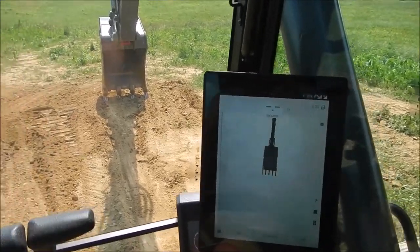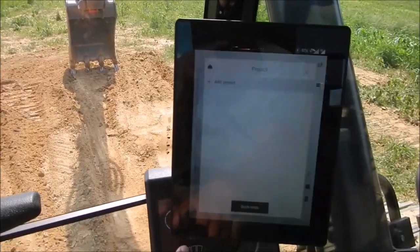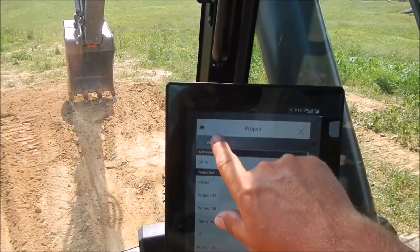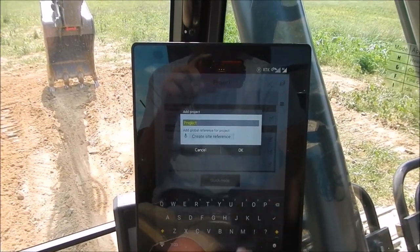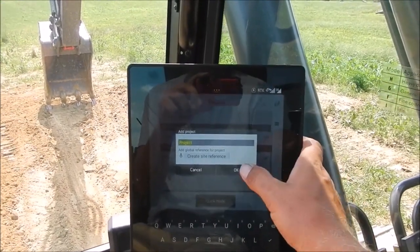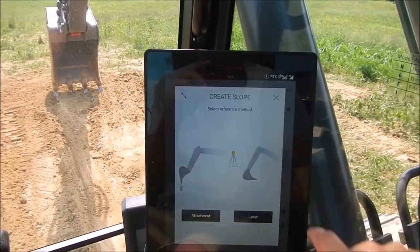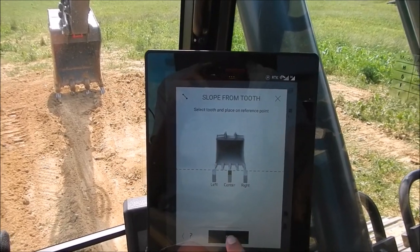First, reach toward the lower left and touch the icon that looks like a hard hat. Then touch 'Add Project' on that top line. If you want to give it a name you can, or just take the default and hit okay. Then select slope, and choose attachment — we'll do our center tooth — and hit Set.